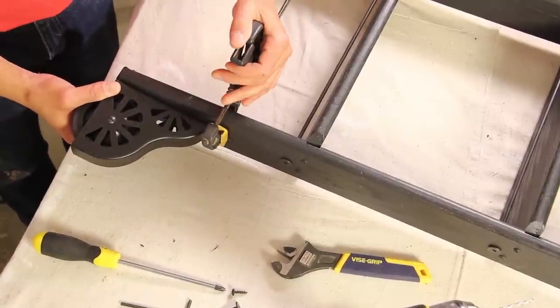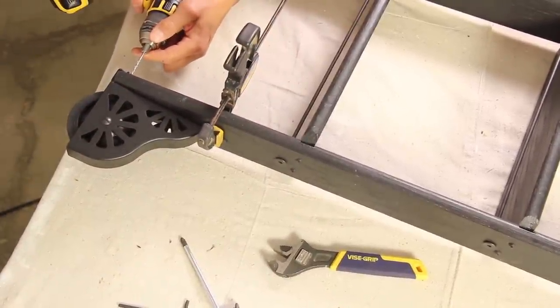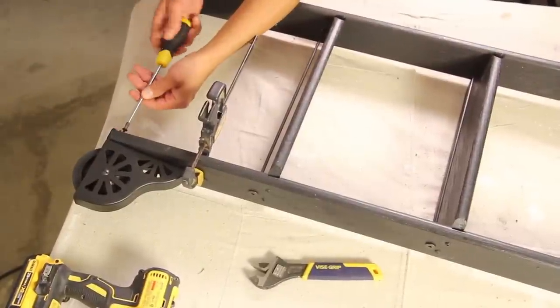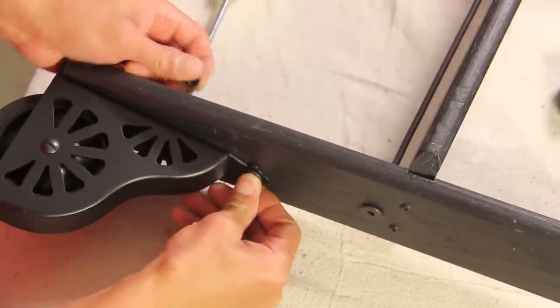Position the wheel at the bottom of each handrail and clamp it in place. Drill a pilot hole through the bottom of the bracket and attach it with a wood screw. Remove the clamp, drill a pilot hole through the second hole, and fasten the wheel with a nut and bolt.